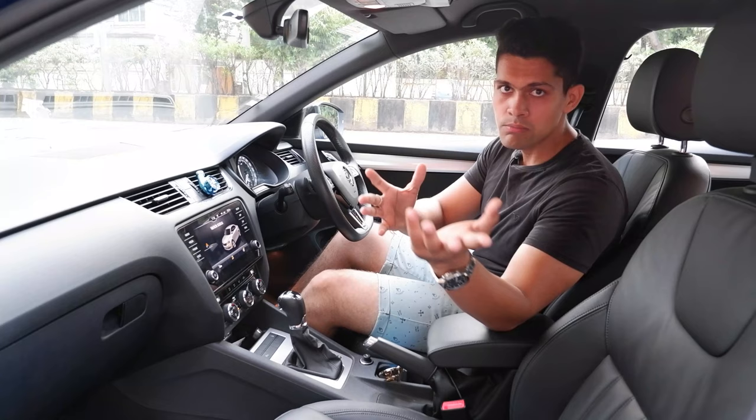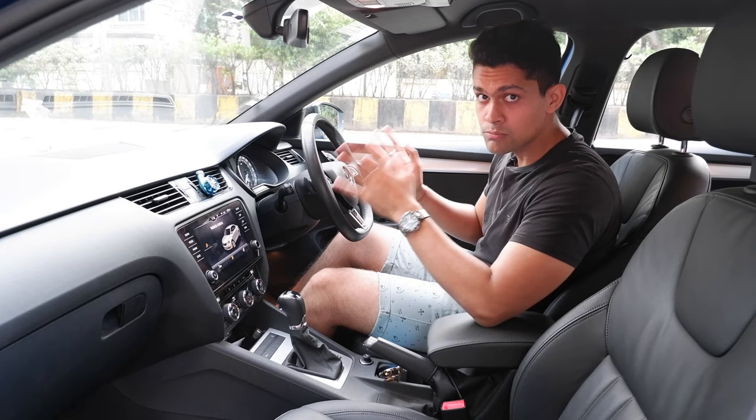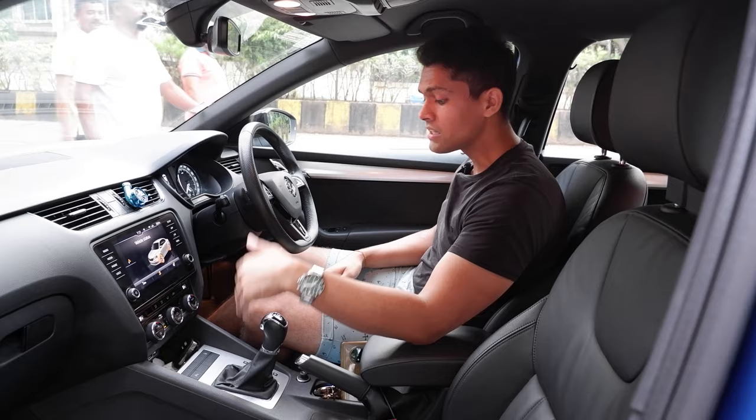Some cars actually let the engine rev even when you're pressing both brake and accelerator, so it comes down to that. In our experience, the second method works better, and that's what we are going to use. Time to go.